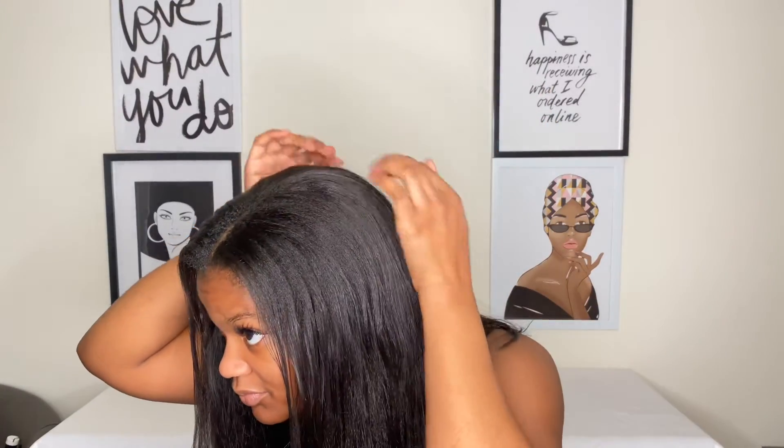You will see at the end that I did straighten this wig, but I'm really feeling this blowout look right now. I wish I would have kept the blowout look. Let me know in the comment section below if you like this blowout look or the straightened look better. I was so feeling myself!